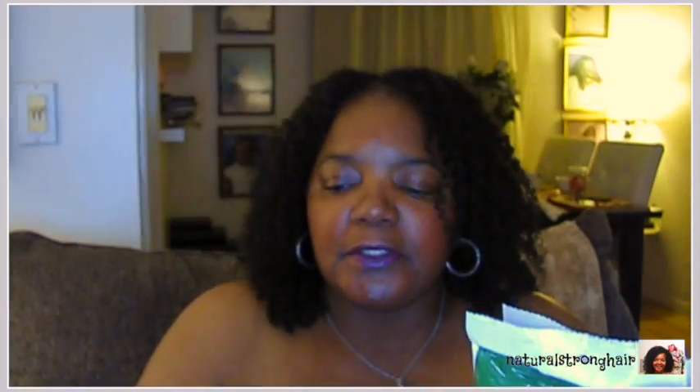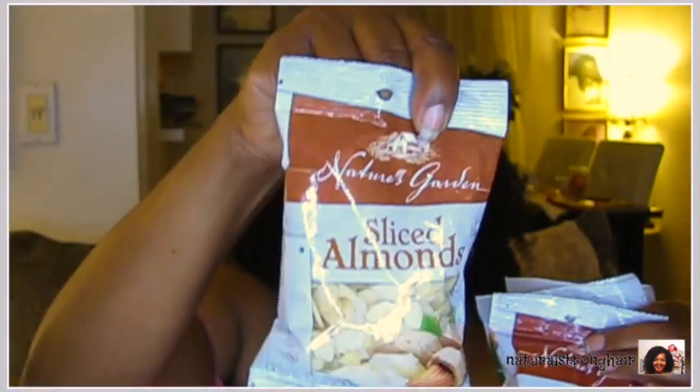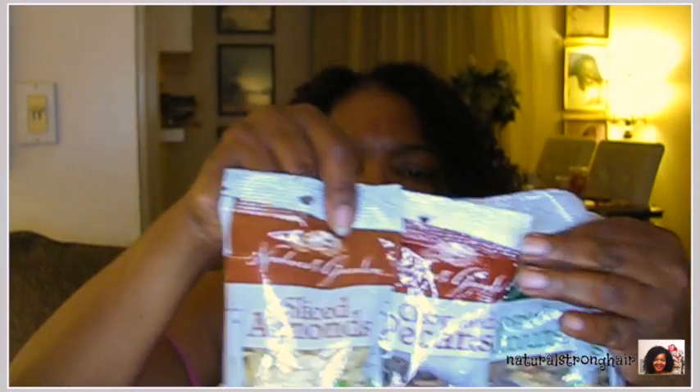I got a fudge brownie mix — the holidays are coming up and I might feel like baking. It's that season when it starts to get cold and you want to start baking. I kind of stocked up on some baking goods. This is chopped walnuts — two ounces. This is 1.25 ounces of chopped pecans and this is two ounces of sliced almonds. My favorite nut is the almond and then the walnut.